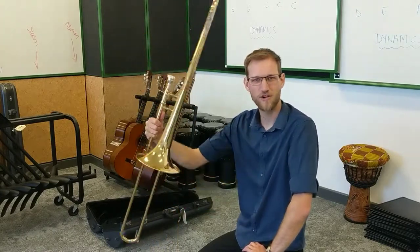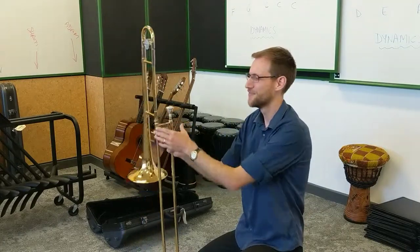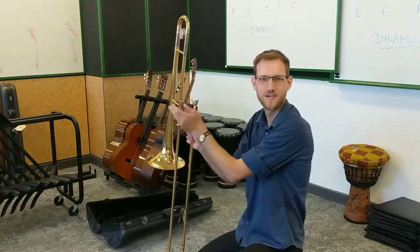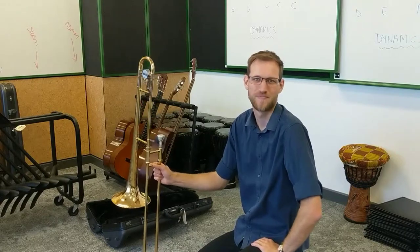So here we have the completed trombone. Remember: your slide has a lock, the bell goes on the tall section of the slide, push and do up the screw. And there we go. Thank you.